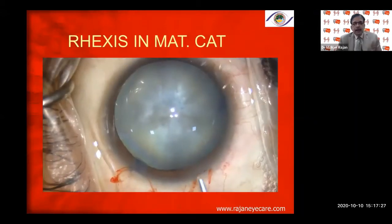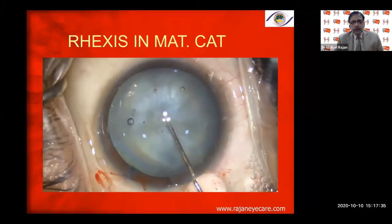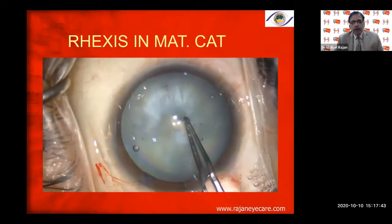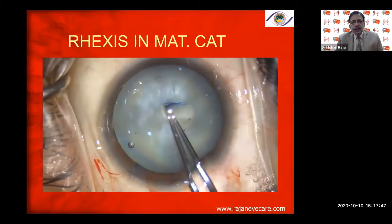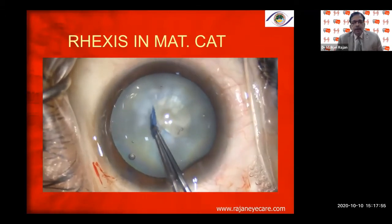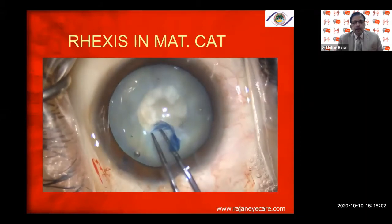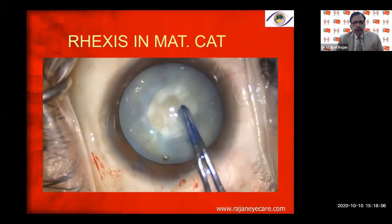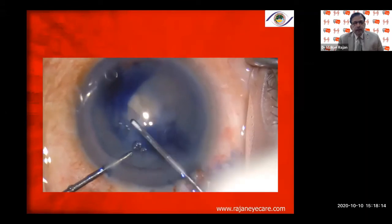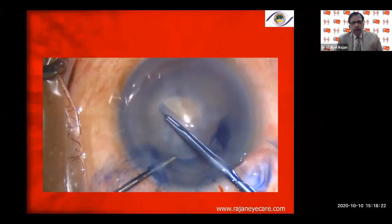In an intumescent cataract where the intralenticular pressure is very high, I make a small opening with a 26-gauge needle to decompress the anterior compartment, then proceed with the capsular rhexis by going around every three clock hours. Coming out or staying inside, catching the base of the capsular rhexis — this is shown again in another patient with a fairly dense white cataract using the micro capsular rhexis forceps.